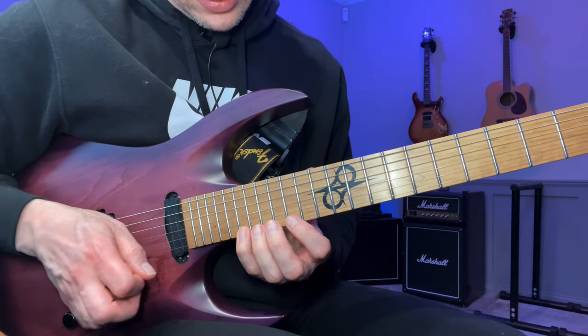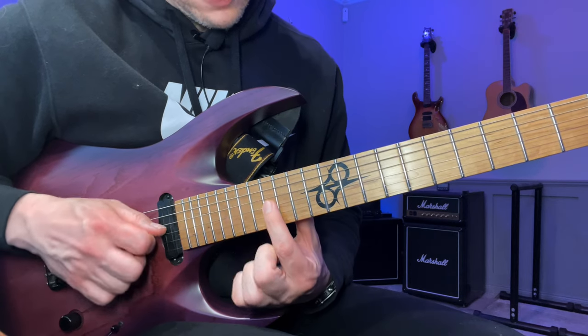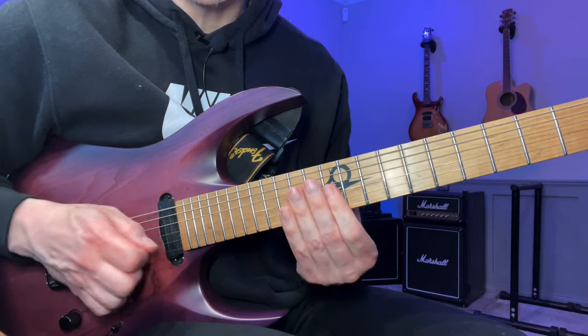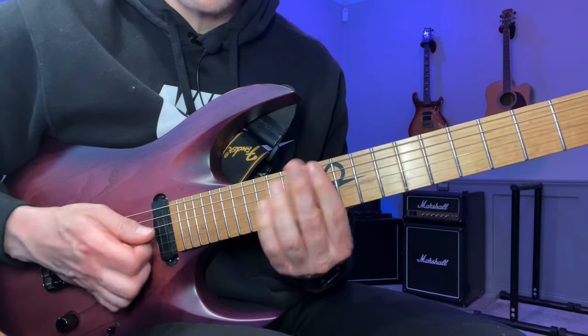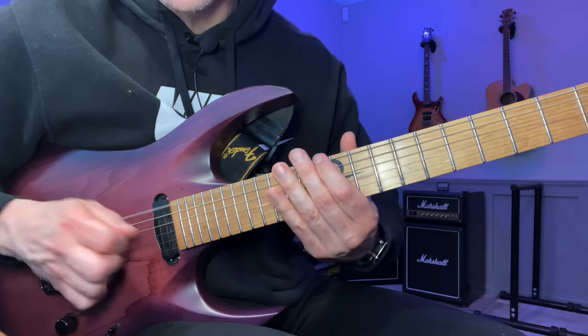What I'm playing here is: 19, 15, 17, then 16, 12, and then going down this E minor bar chord type shape — so 12, 14, 14, and then 15, 12.